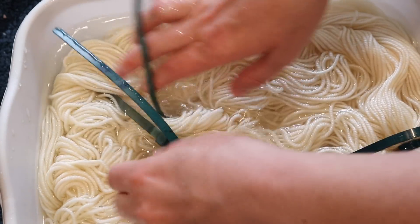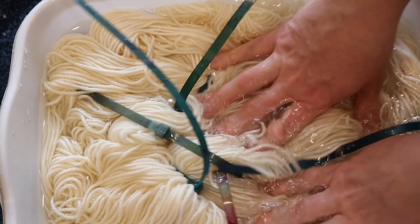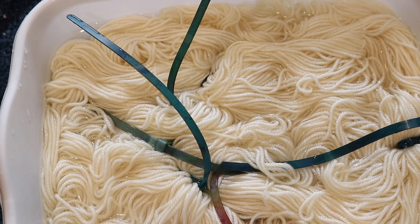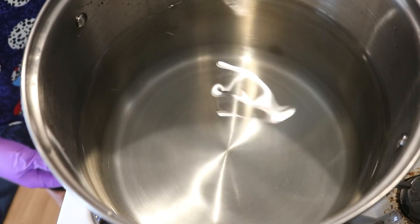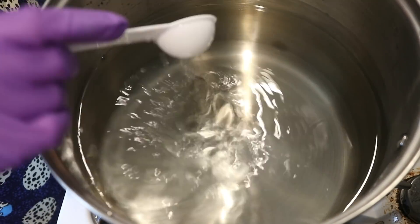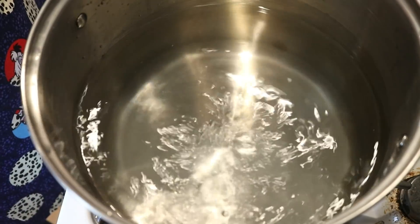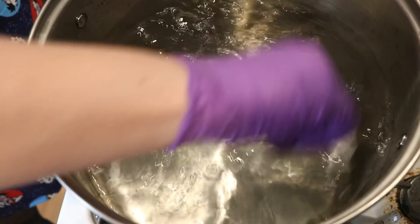Pre-soaking the yarn will make it easier for the dye to penetrate the fibers and you can get more even coverage. You can also get some great results by adding dry yarn, but we're starting with damp today. I am going to start heating up 24 cups of water in my 12-quart stainless steel pot, and to this let's start with just four tablespoons of white vinegar.